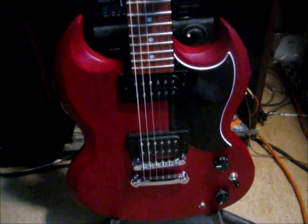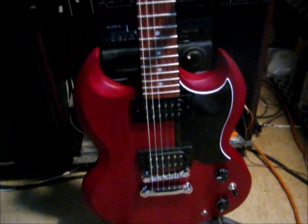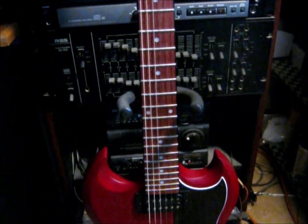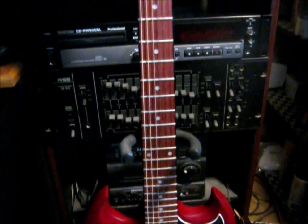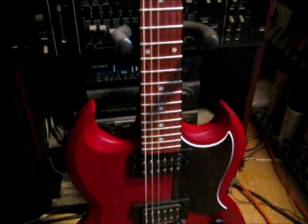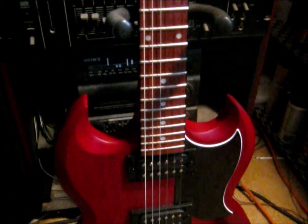It's a bolt-on neck, which is fine. Bolt-on necks are fine. I think this thing goes for around like $200, depending on where you get it. It's just got your simple dot markers on the neck, which are fine. I think there's some black binding on it — I don't know, you can't really notice it.